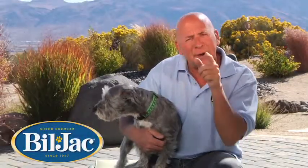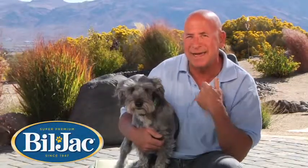I feed Bill Jack. If you haven't tried it, try it out on your dog. You'll be glad to see the difference like I have. He's nine and a half years old.